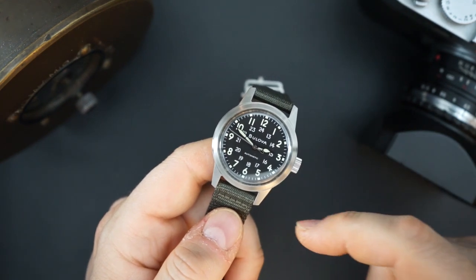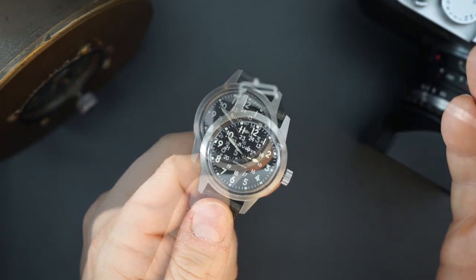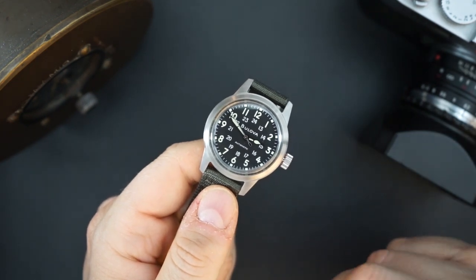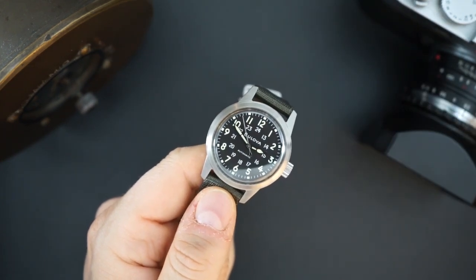It gets the Miyota 8S20, so it does hack. When I pull the crown, it does hack — so it's true to the name. Usually the Miyota 8000 series do not hack, but obviously they've made an adjustment here, which is really good. Putting the crown back in, you can see it has started up again.